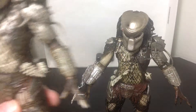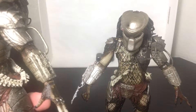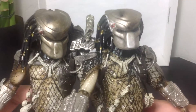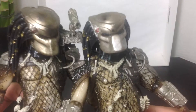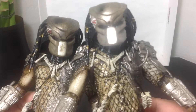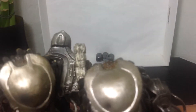Here's the other one comparing to this one. The masks are a different color — this one right here is a little bit more silvery colored, while this one over here is a little more bronze colored. As you can see, the detailing on the mask is a little bit different as well.